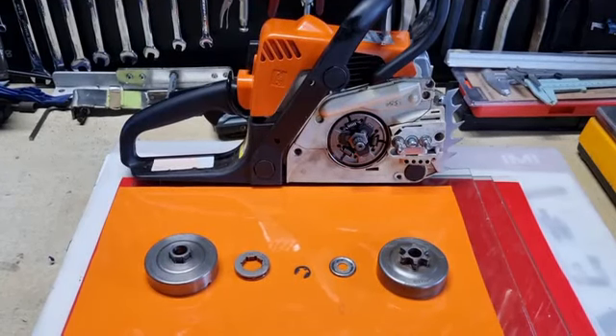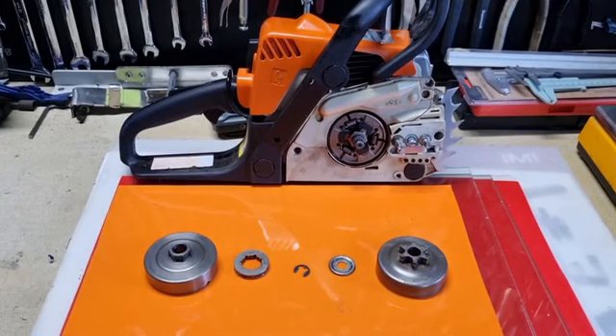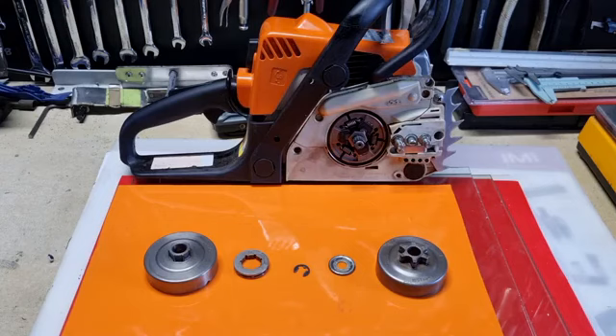G'day YouTubers, Tinker O'Toole again here with another video. Today we're just talking about doing maintenance on my MS-170, and I've done a few videos about the spur sprocket or floating rim sprocket.